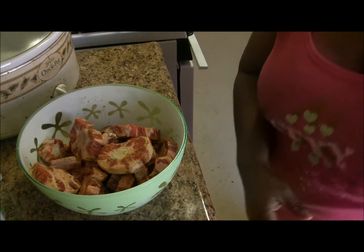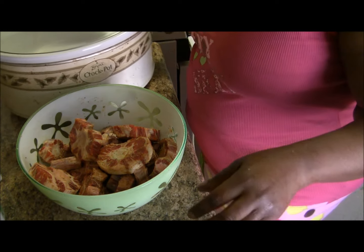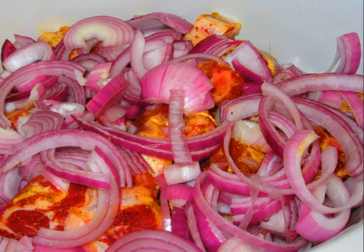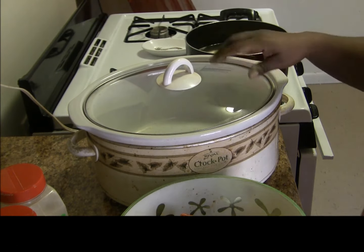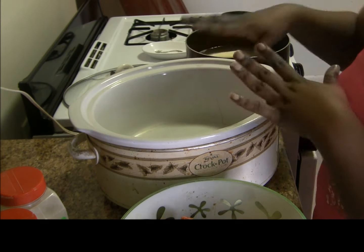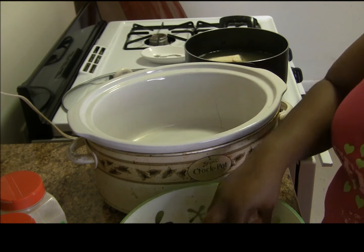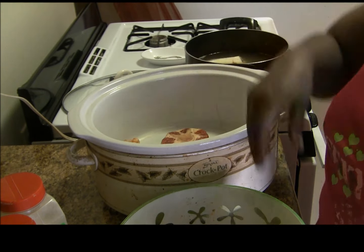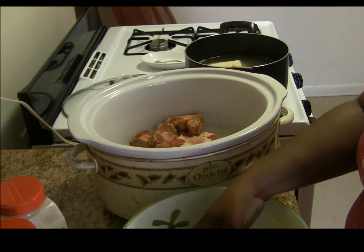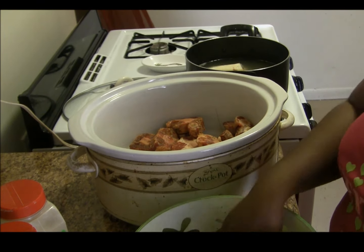Let me get in view of my crock pot. I have my crock pot already on low, so I'm going to lay my meat inside. This is going to cook for about two hours — I'm going to simmer this in my crock pot. The meat is really nicely seasoned and it smells amazing.